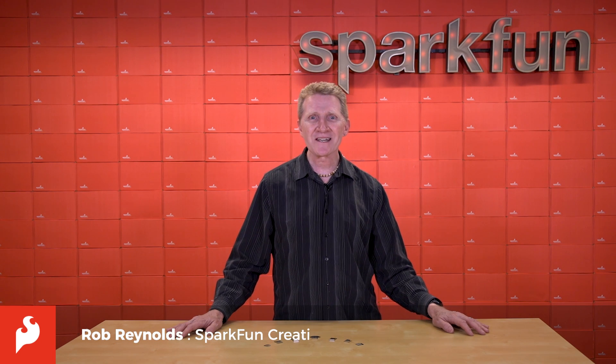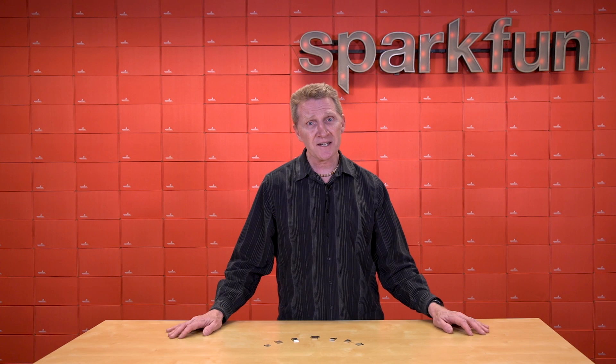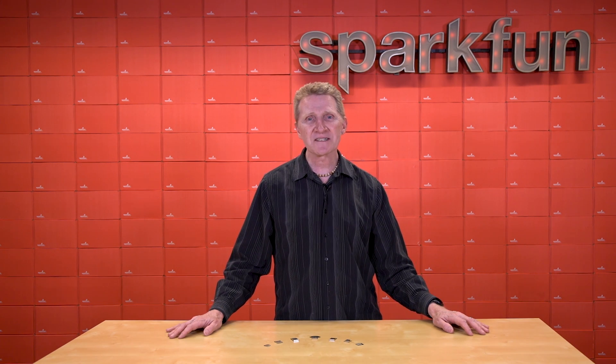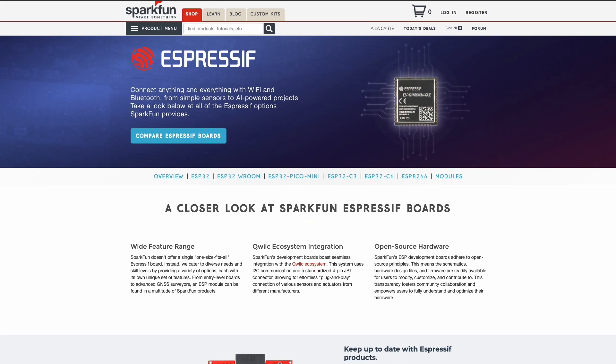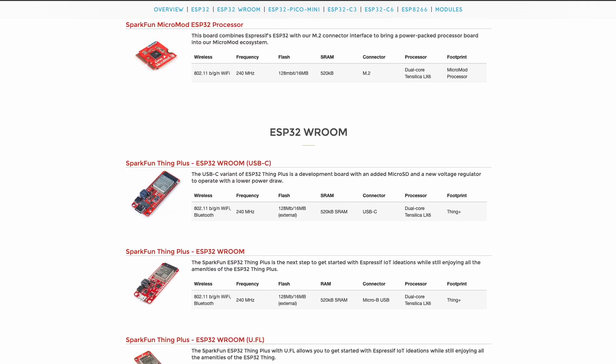Here at SparkFun, you've heard me talk quite a lot about ESP32 modules and boards. They're a favorite, and not just of mine. ESP32's footprint in the world of IoT has been skyrocketing, and their versatility, scalability, and wireless capability have made them one of the most popular and versatile chips in the market. If you look through our catalog, you'll see that we offer multiple boards with the ESP32 at their heart.